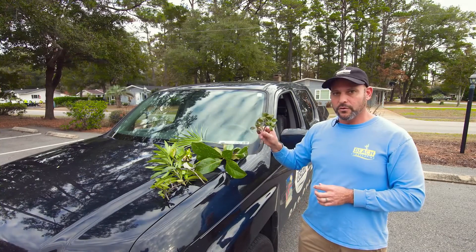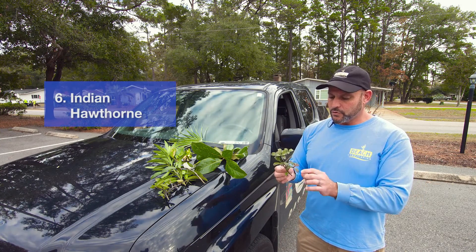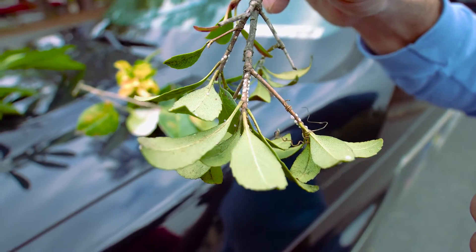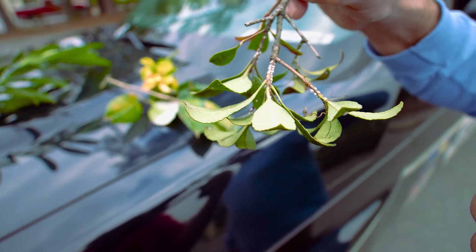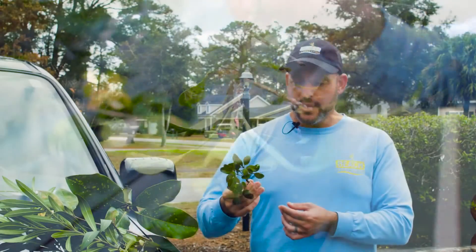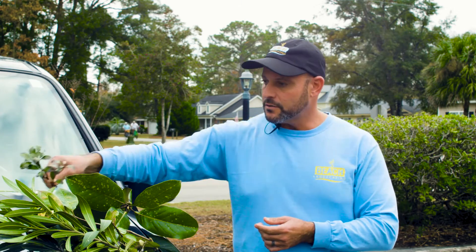This is an Indian hawthorn, kind of an overused shrub in this area that's very prone to a leaf spot, which you can already see on there. But in this case, there are also scale insects under the leaves and all up and down the stems. This particular scale is known as greedy scale. If these things are not treated, they will take the life of the shrubs that they're on.